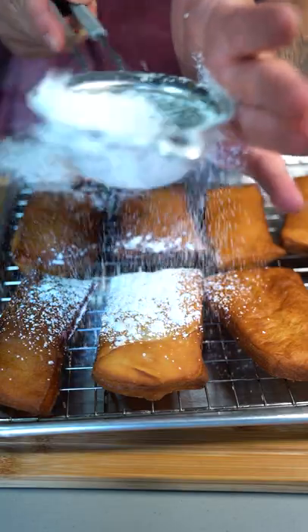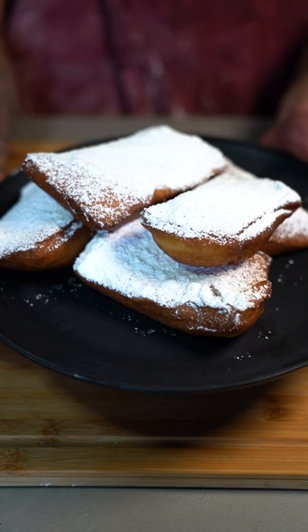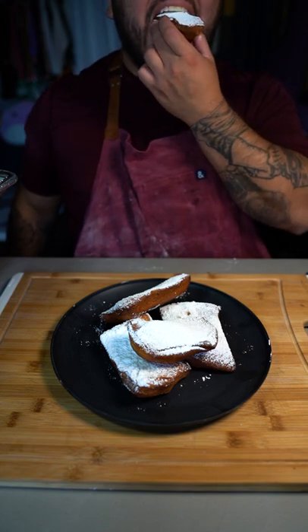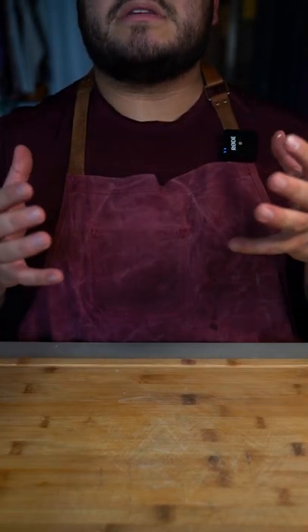Now dust them heavily with powdered sugar and there you have them — Princess and the Frog beignets. Oh my god. I love recreating these animated dishes. What's next?